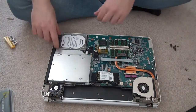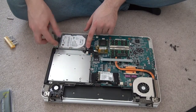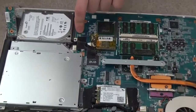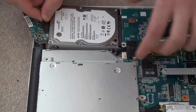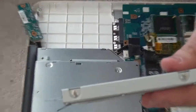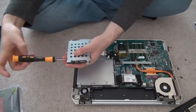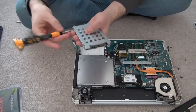Pay attention to these details so you can put your computer back the same way. Take this off — there's another screw that's supposed to be here but it's not there, which is fine. Pull this out, slowly unplug it, try not to rip anything. Then there are two screws on each side — keep these separate because they're different from everything else.